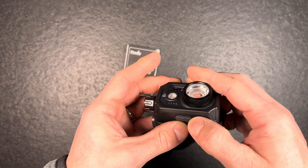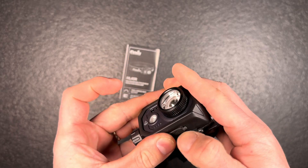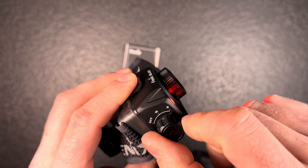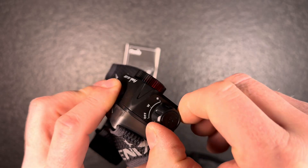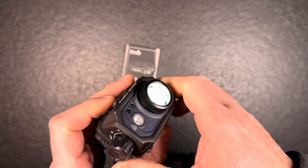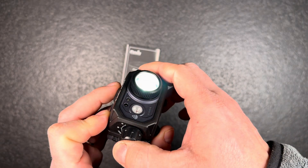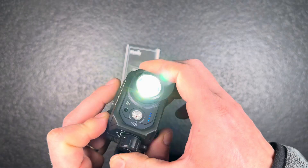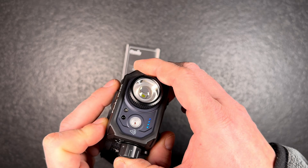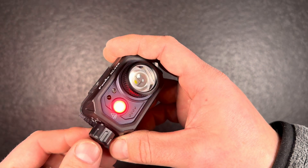Here you have the USB charging port, which is nicely covered if you correctly insert the silicone rubber port. There's a really nice rotary switch so you have red light directly on disposal, white light directly on disposal, or off. On the rotary knob there's also a button to cycle through the different modes, and you can pre-select turning on directly in white mode or red mode to preserve your night vision.